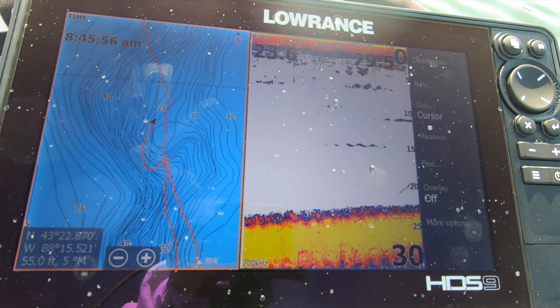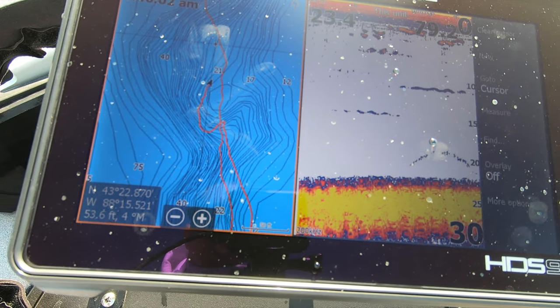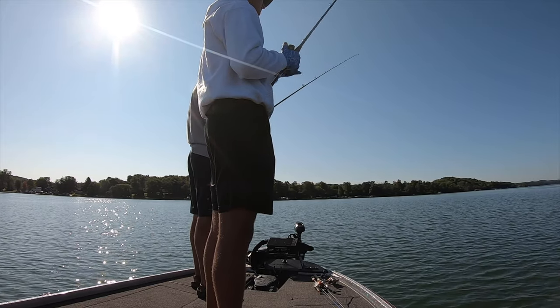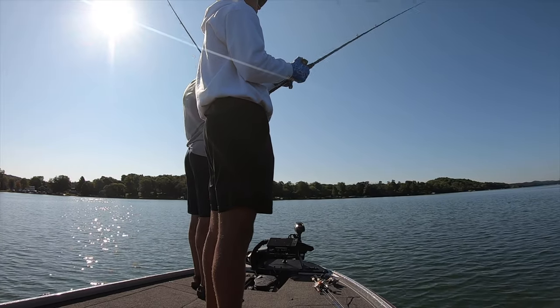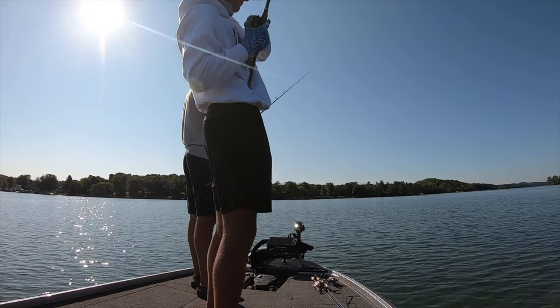We're fishing in about 23 to 25 feet of water on a deep weed line. Basically all we're doing is throwing a football jig into the weeds and then ripping it back out. We're getting most of our bites right when the football jig comes out of the weed line, right on the edge. When we're ripping it out of the weed line, it's mostly just a reaction bite — the bass just see it like a dying bluegill or something coming out of the weeds.